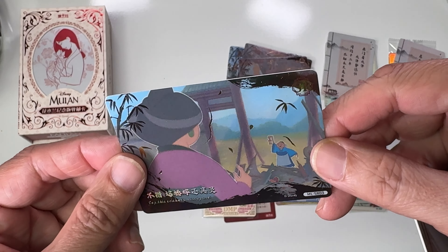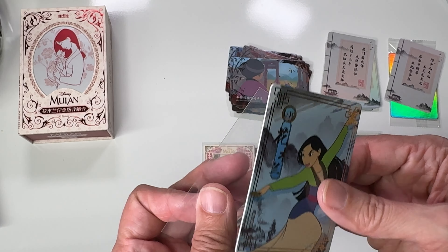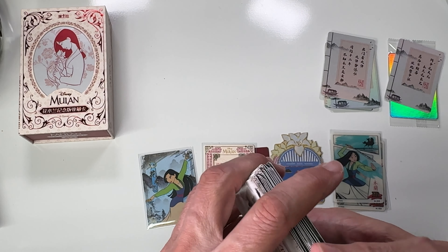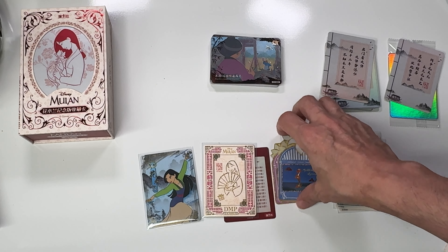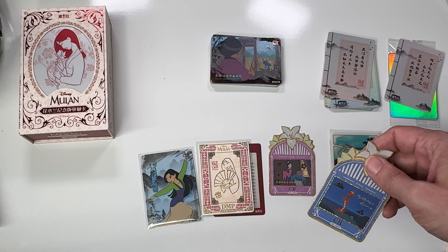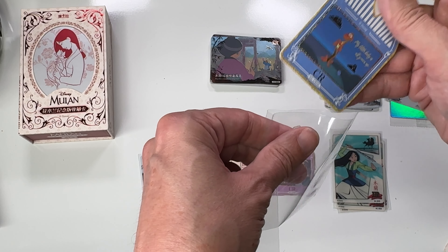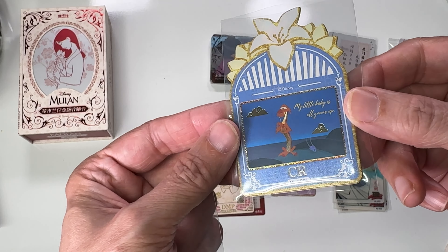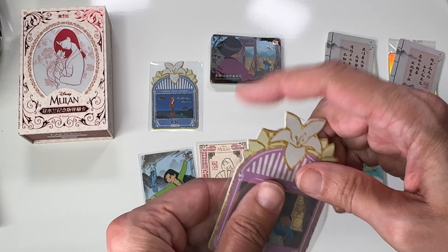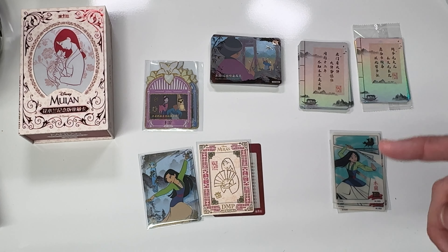That's all — let me know what you think of the set. I absolutely love these, I just wish they weren't a little pricey. People in the US are paying twice what I paid — like $60 a box — and I would not pay that. I mean they're beautiful cards, but no. AliExpress, my friends. The box was in perfect shape when I got it — unlike some figures I just opened — so no complaints there.